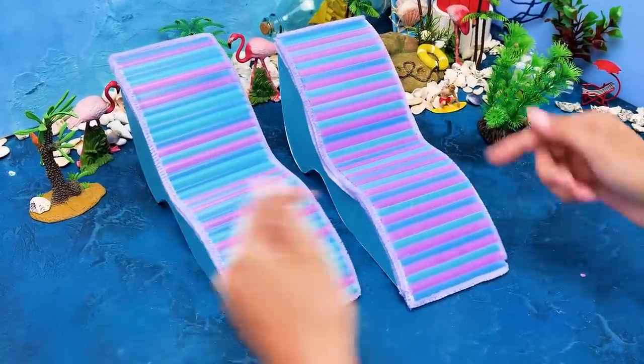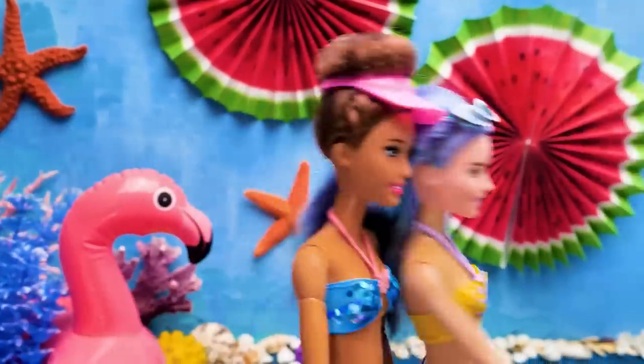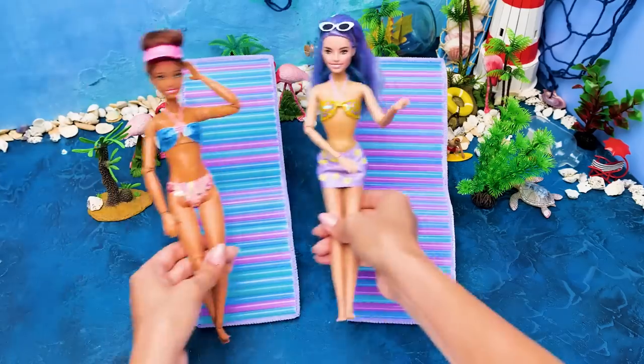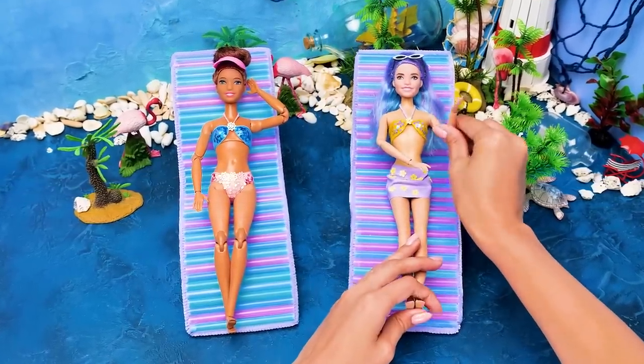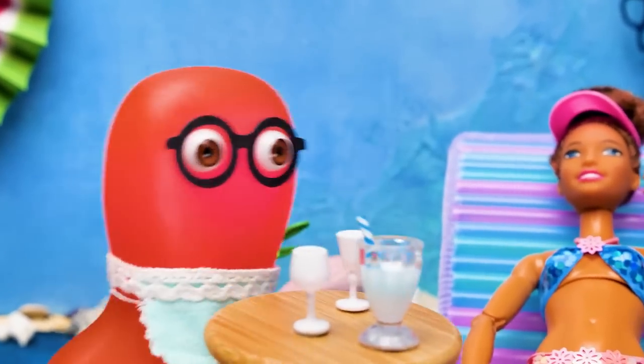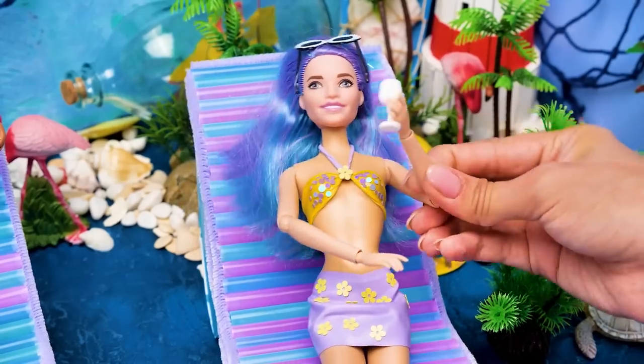The dolls can sunbathe again — let's go! Me first! No, it's mine! That's the mood! Waiter, come here please! We have soda, juice, fruit cocktails — anything you want! What a gentleman! I'm gonna stay here!